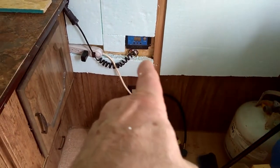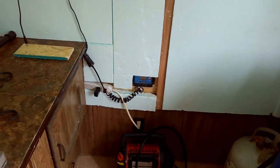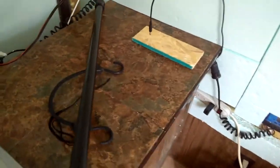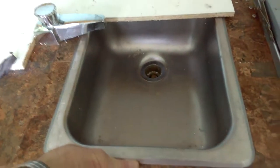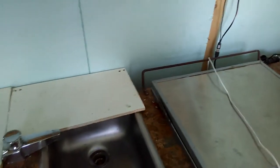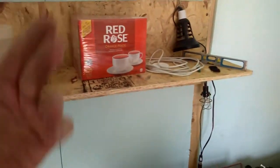I have a hundred watt solar panel, and this is a pump sink that pumps water — I just keep the water down there and the drain drains outside. The only water I'm going to use is drinking water, washing my dishes, maybe brushing my teeth. I put that shelf up and I'm going to put little borders around so anything up there won't fall off.